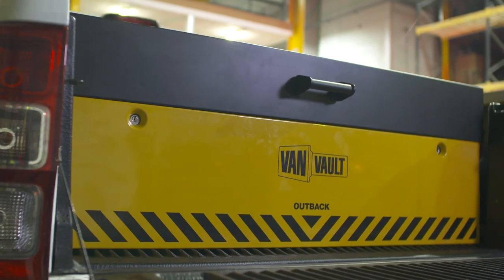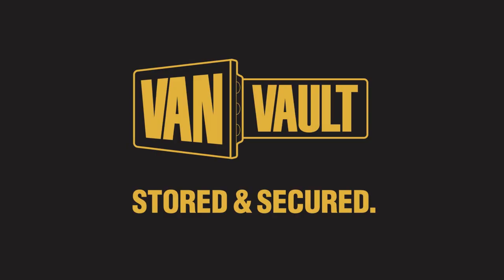Thieves will always want to get into your van, but the VanVault Outback means proper protection, keeping your tools more secure than ever. Let's stop making it easy for thieves. VanVault — stored and secured.